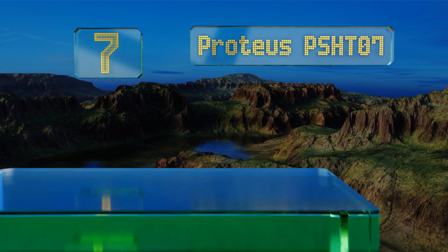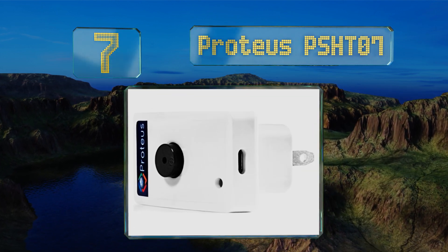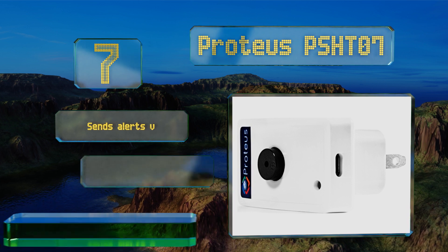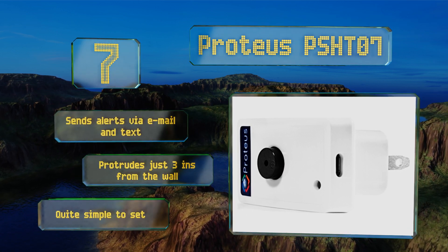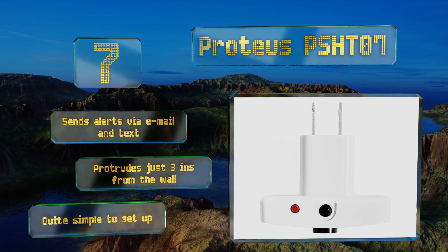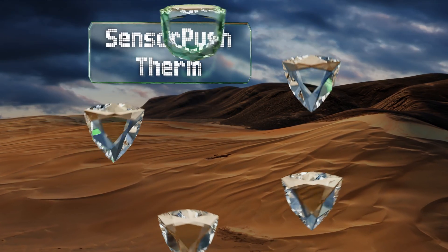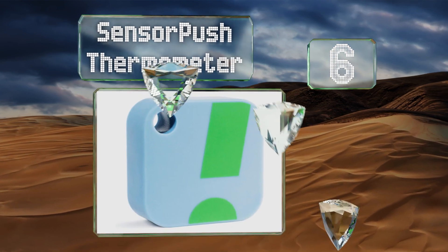At number seven, the Proteus PSHT07 plugs directly into a standard two-pronged outlet and records data on a cloud server completely free of charge. Multiple units can be controlled using the same online account, making it a great choice for property managers. It sends alerts via email and text and protrudes just three inches from the wall. It's quite simple to set up.